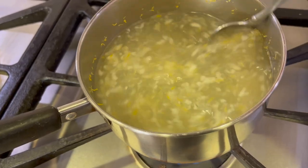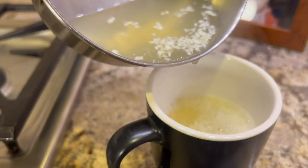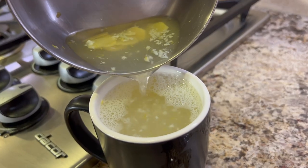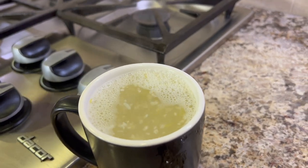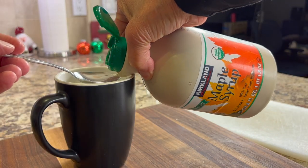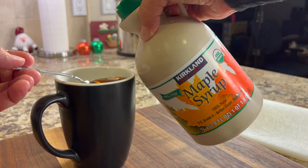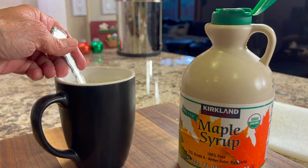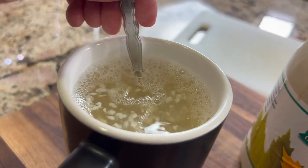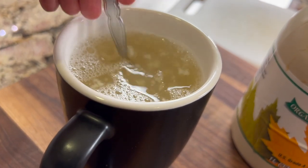Smash that garlic right into the pot of water. Give that a stir and let it simmer for a good 10 minutes. When it's ready, go ahead and pour it in a mug — do not use a strainer because we want those bits of garlic and the lemon zest in our drink. The last thing we're going to add is some maple syrup, a couple of teaspoons. This is going to balance out the tartness from the ginger, garlic, and lemon. You can use honey or any other sweetener that you like.